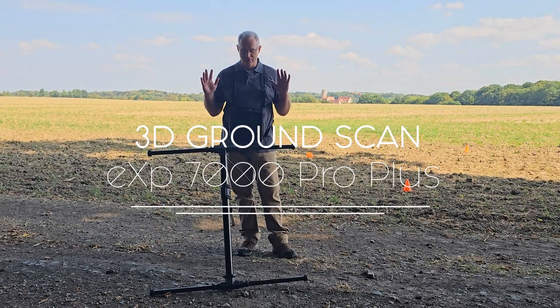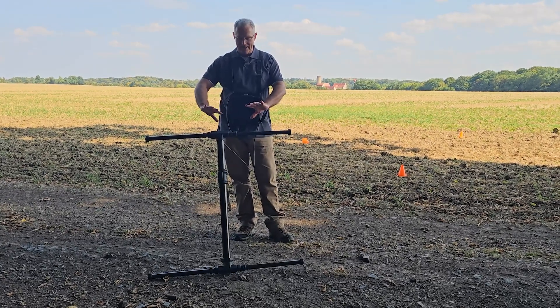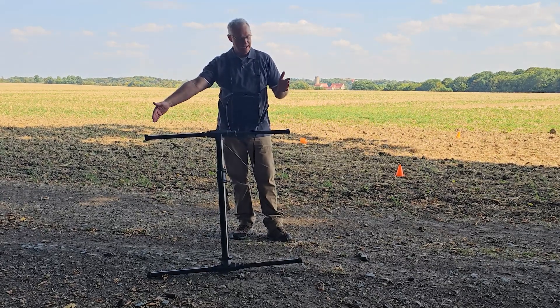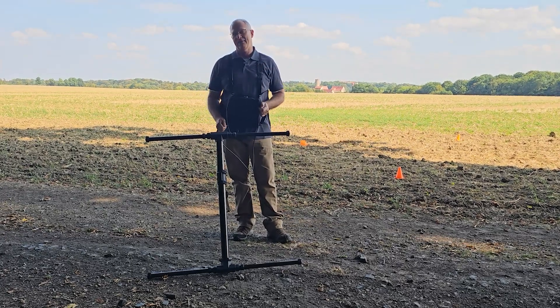Mark here. I've got the new EXP7000 — super excited about this device. Here you can see it's got the extenders on it. We're talking about 39 and a half inches from end to end, and you've got seven super sensors on a six and a half inch center line.